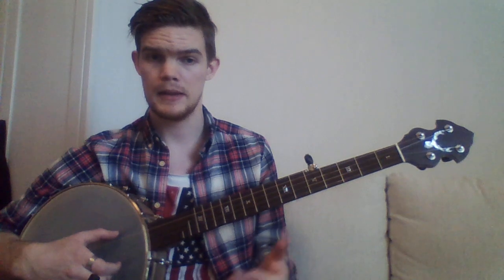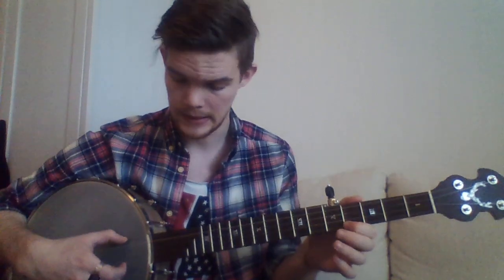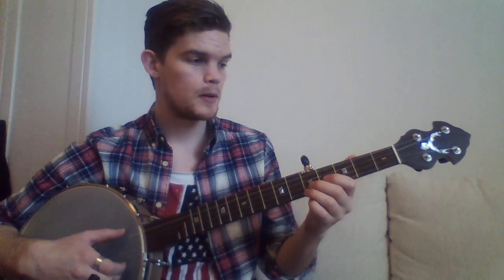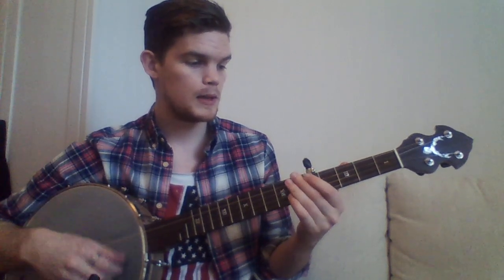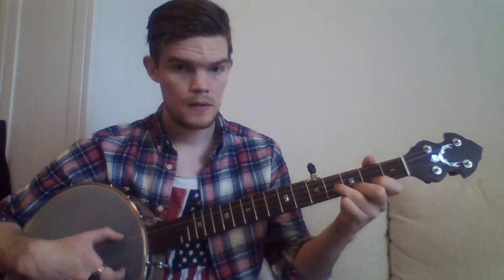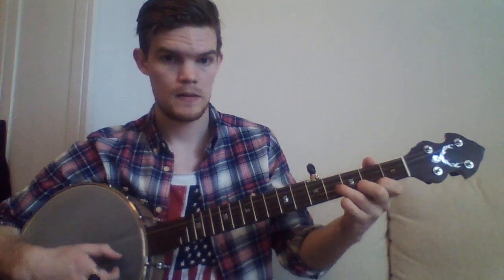Check out the Rock the Cradle Joe video — I explained this lick a little more in depth there, I think it's somewhere in the middle of that video. So far we got our pickup notes — one, two, three, four — and our ending lick, and we repeat ourselves twice. That's the A part.